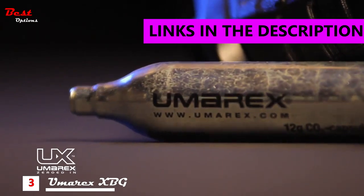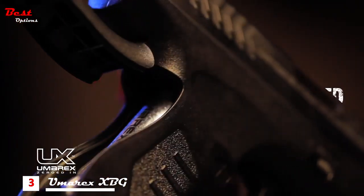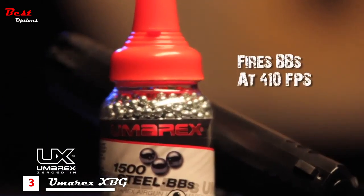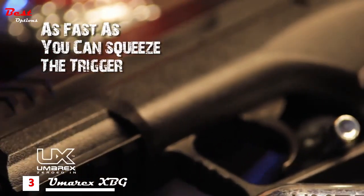The Umarex XBG — a CO2 powered compact handgun that's made for the quick deployment of steel BBs. The 12 gram CO2 capsule fits slyly into the grip of its finely textured polymer frame. It propels BBs at a whopping 410 feet per second and shoots as fast as you can squeeze the trigger.